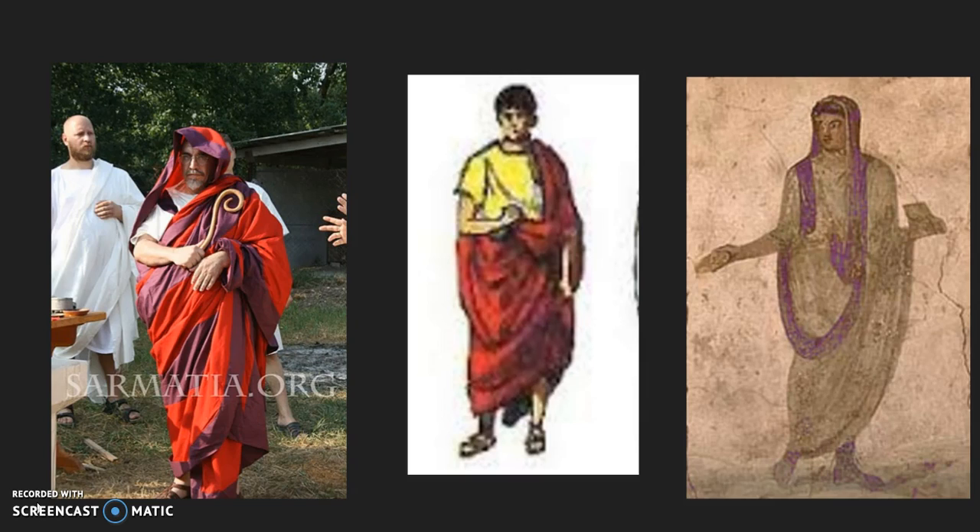The toga trebea was thought to have come in many different designs. On the left you will see one of scarlet and purple, though there are no primary sources that tell us the exact design of these stripes. In the middle you'll see one of a solid purple-red color. This is thought to have been a toga that was worn by ancient kings of Rome.